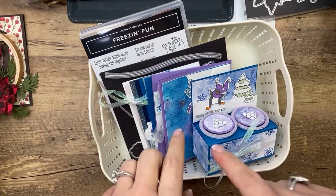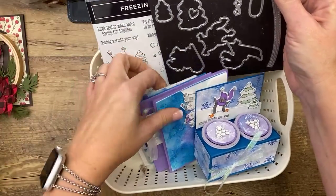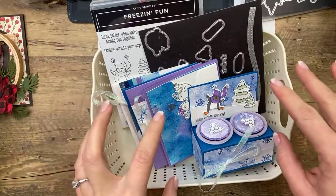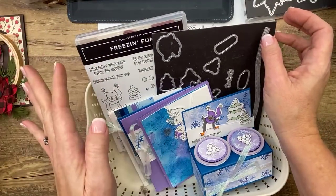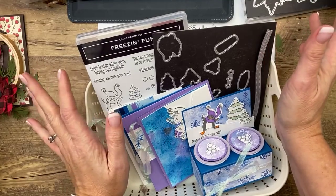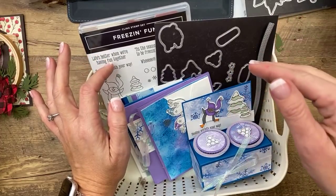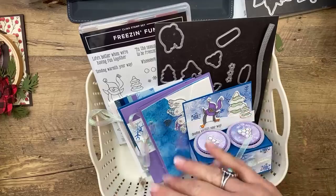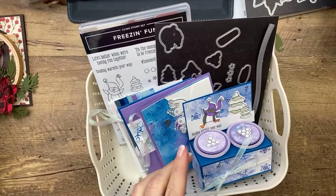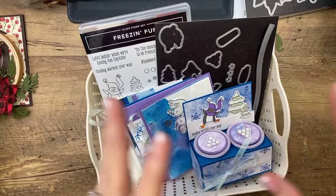This month for December we're doing the Freezin' Fun Bundle — so cute. The kits do not include the bundles; the kits include consumables. This month it's going to have paper, ribbon, and snowflakes. But you can add the bundle on to your kit. The really awesome part about Club Create is that after six months of membership you get $25 in product — I email you and ask what you want, and then I mail it in your six-month kit. There's a tab at the top of my blog that says Club Create where you can subscribe. It's automatically billed every month and you can cancel any time.